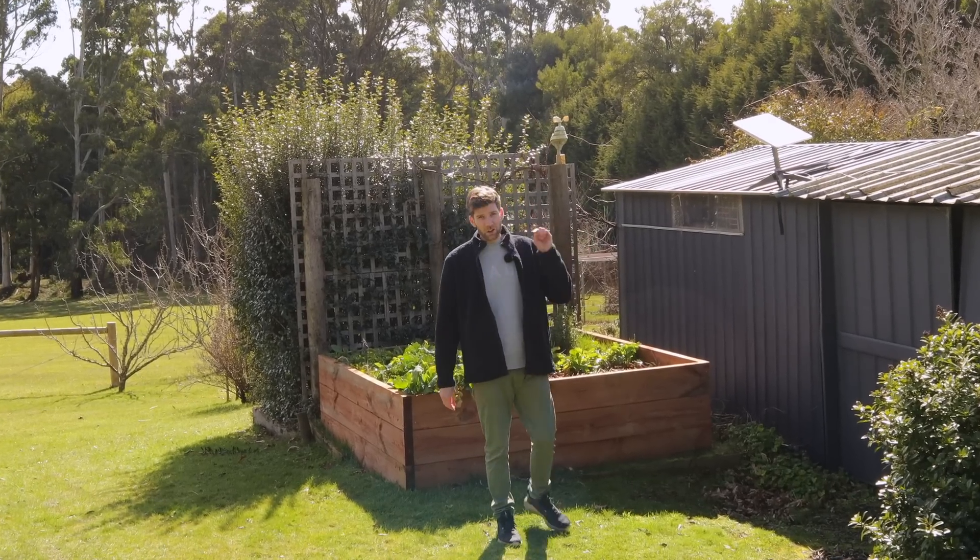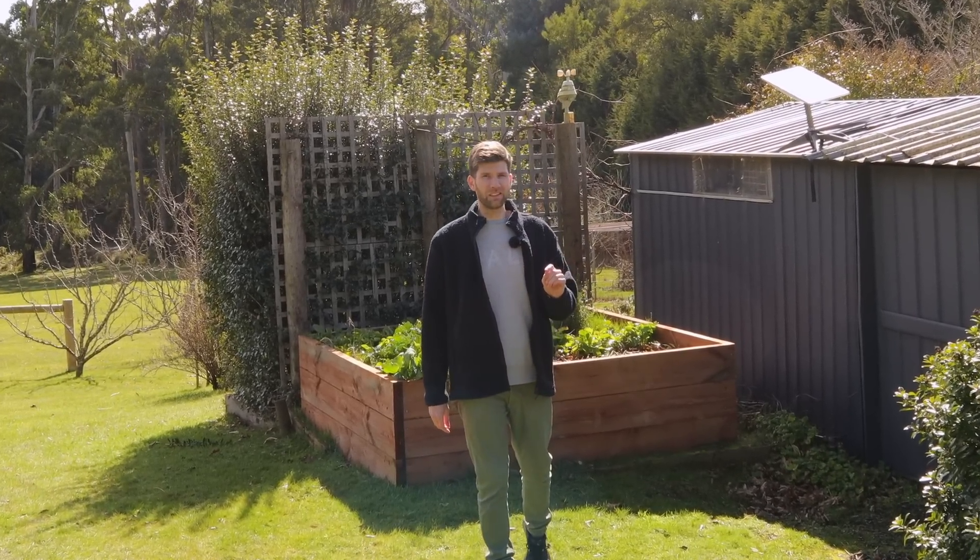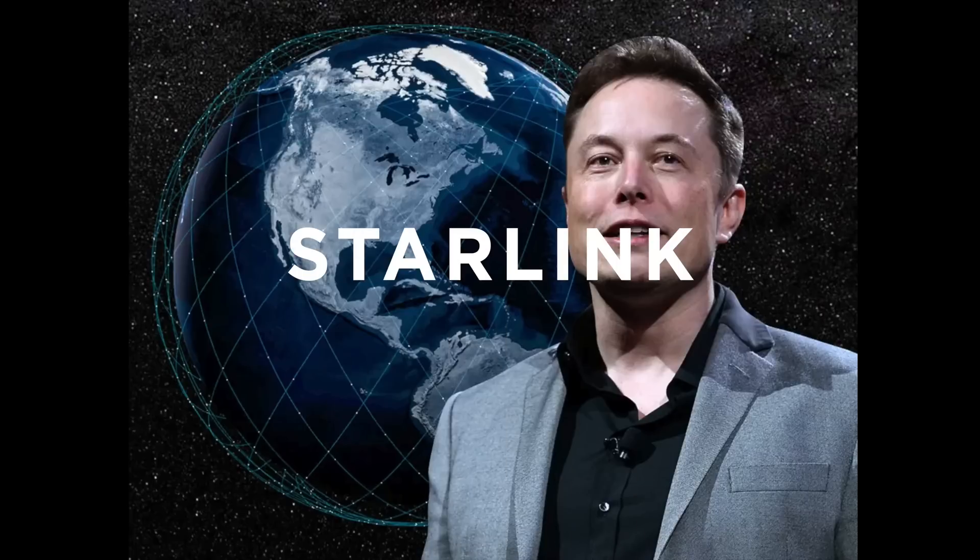We've just installed Starlink at our new place here in Trentham and so far it's been pretty impressive. For those that don't know, Starlink is one of Elon Musk's brainchilds along with the amazing team at SpaceX, so it's pretty closely tied to Tesla.